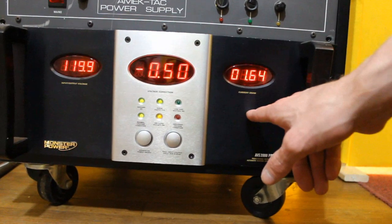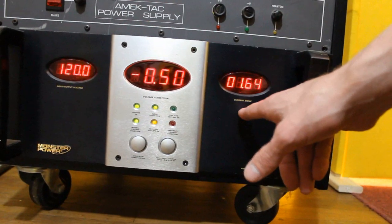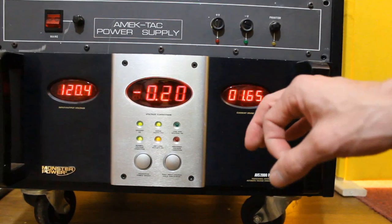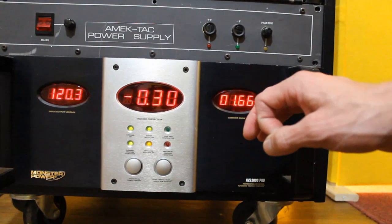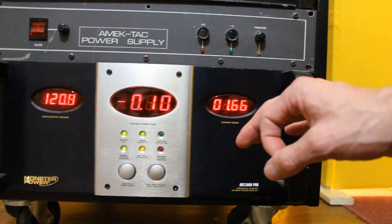This is our first stage in our power conditioning right here. This will go before the Pro 7000. What this does is it keeps us from having voltage lags and voltage surges, and keeps us right around 120 volts, so that we have good, consistent power going to all of our gear.